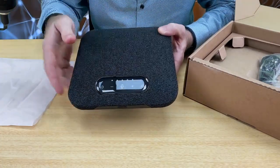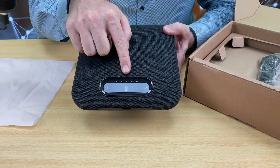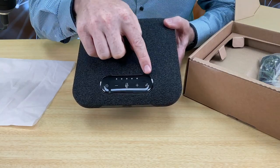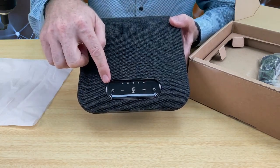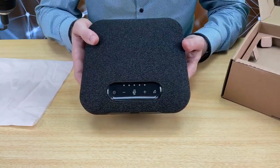On the front it has your touch button display. In the middle you have your mute button, and besides that you have your volume up and your volume down. To receive calls, to accept them, and to end calls, you have a start and stop button. And then on the other side you have your Bluetooth connectivity, so this can be used connected on Bluetooth as well.